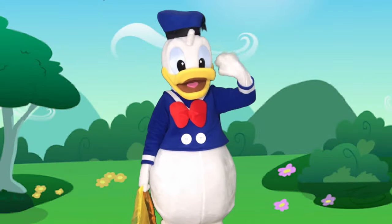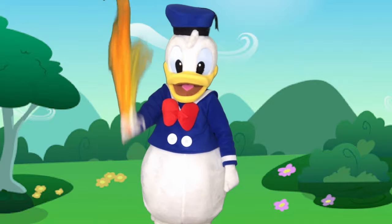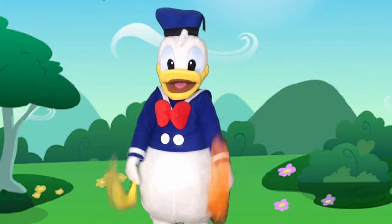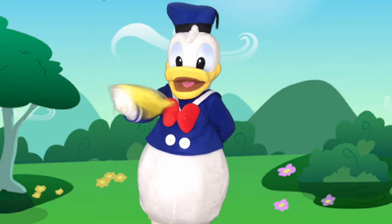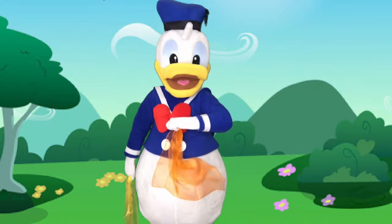Hi everyone! We are here with Donald Duck today and we are going to do some scarf dancing. You can either use two scarves or one scarf. If you don't have scarves, you can use any piece of fabric or a plastic bag. Let's get started!